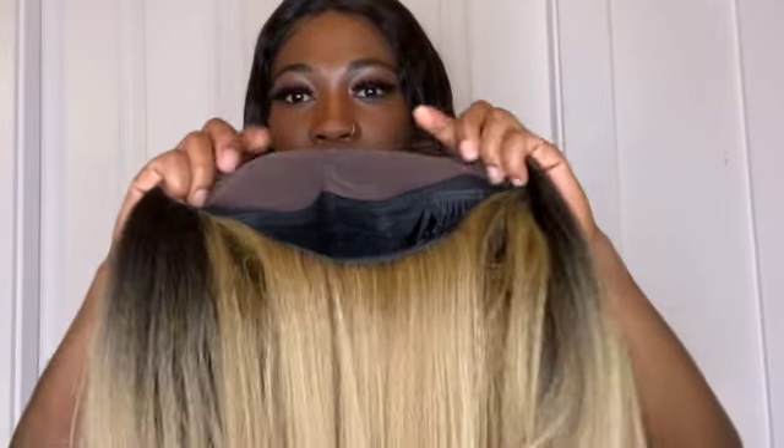It came in — I ordered it like two weeks ago and it arrived quickly, which was actually fast for an AliExpress wig. This video is not sponsored because I purchased it with my own money. It's a lace front wig, so the lace is right over here — it's big, so you can do a lot of parts with it.